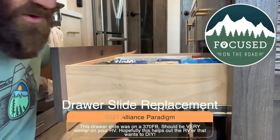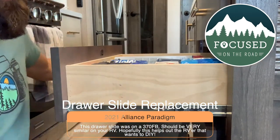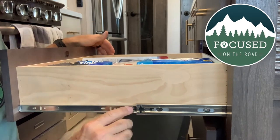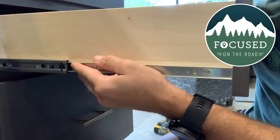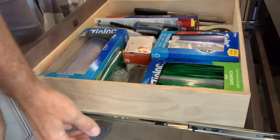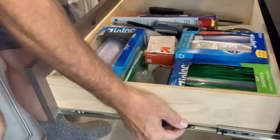Step one is just going to be removing the drawer. For this side, all it's going to be is pushing this down on this side and you lift up on this side. The entire drawer should come out very easily.